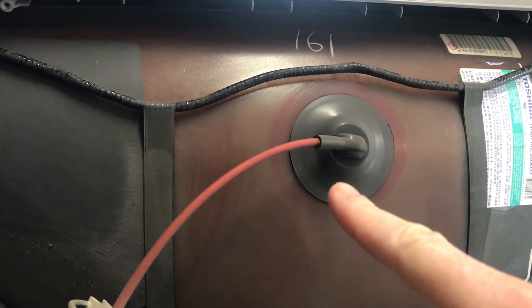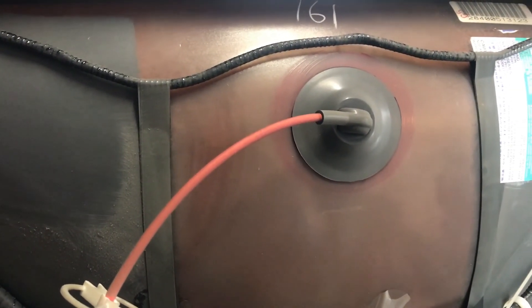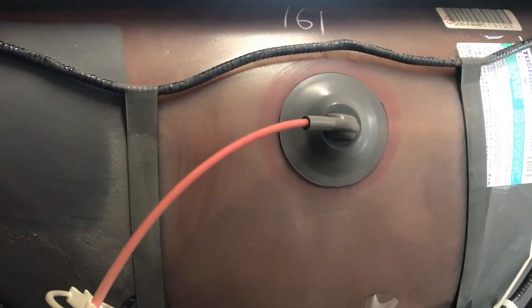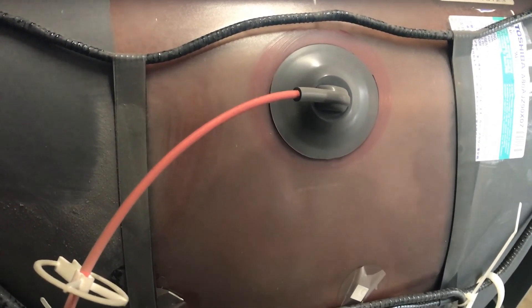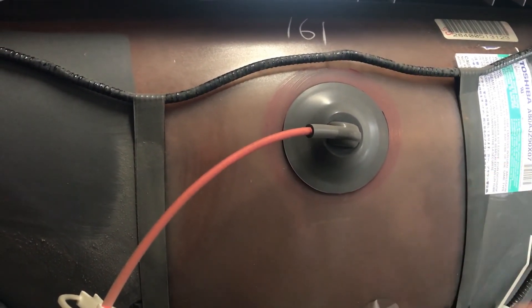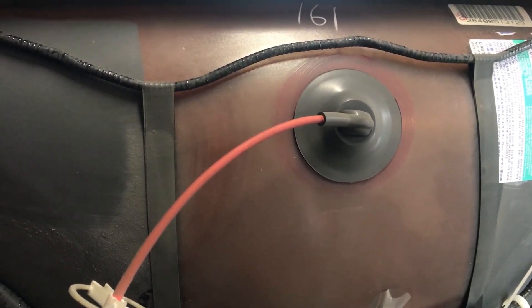I can hear something like crackling and arcing underneath this cap here. So I'm going to take the anode cap off, discharge it, and we're going to re-grease it while we're at it. We've got to discharge it before we can pull this off, and of course you need to unplug it and have it powered down to do that. I just noticed this while I was testing the equipment.